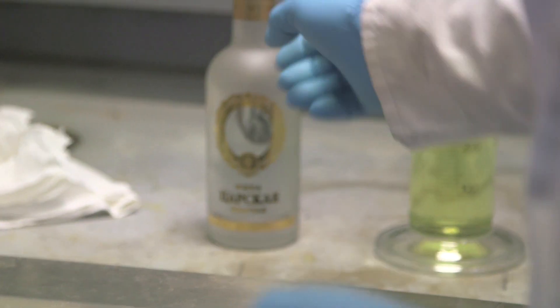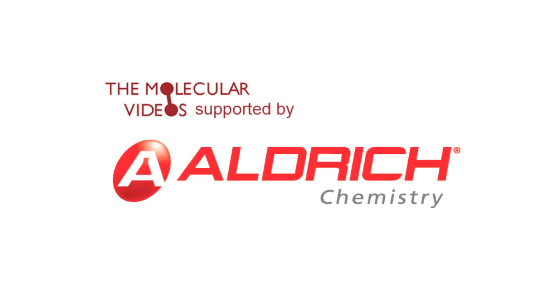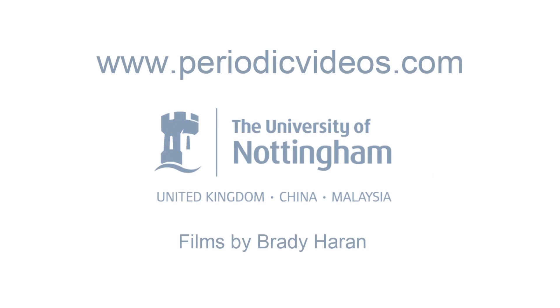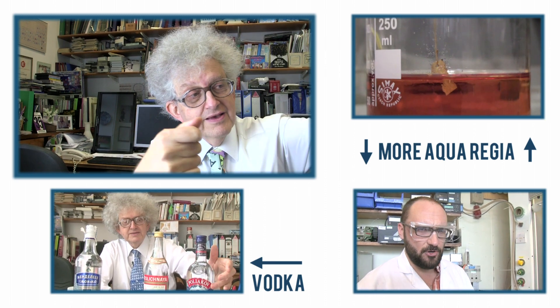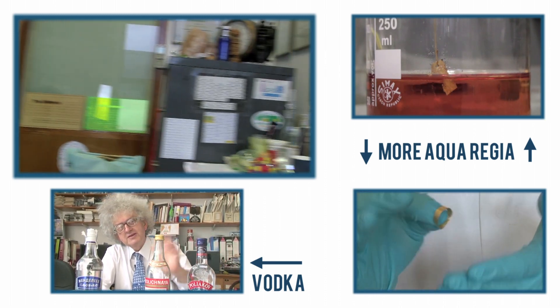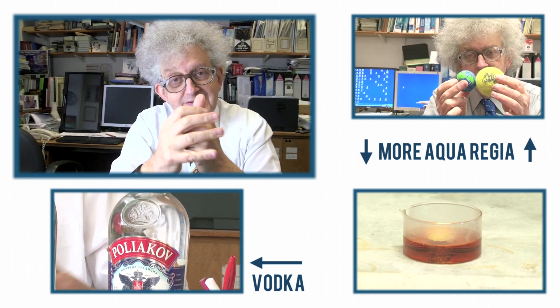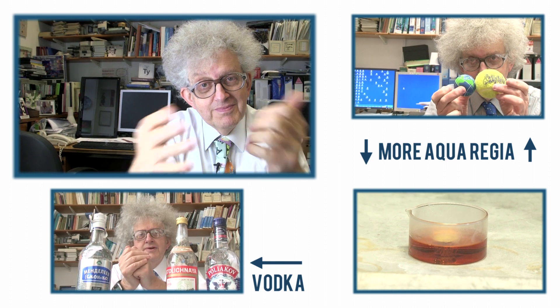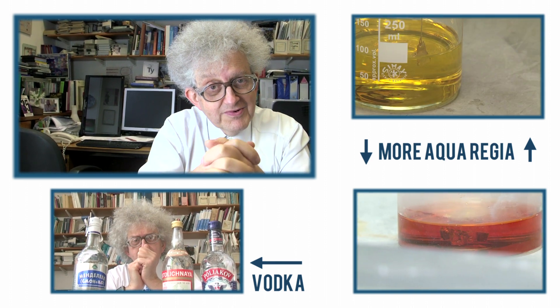I think it's a nice demonstration of aqua regia, and you've learnt a little Russian — now when you see aqua regia, you can say Tsarskaya Vodka. I shall ask Neil to wash the bottle out, and then it will join the other vodka bottles in the display in my office, so that people can see the historic experiments done for Periodic Videos. You should watch our other vodka videos too. Thank you.